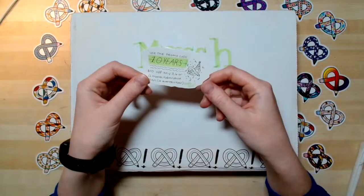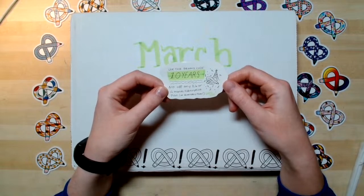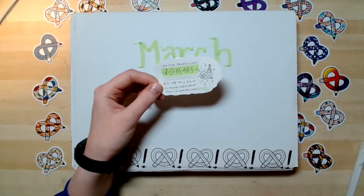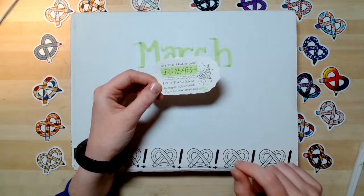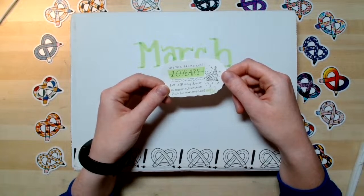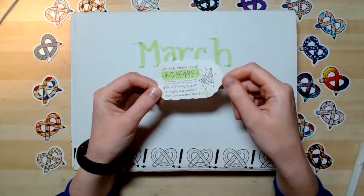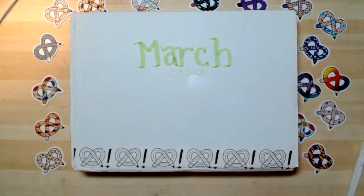The other cool thing to share is that March is Art Snacks' birthday month. It has been 10 years since Art Snacks first began! There is still a birthday sale going on — if you go to the Art Snacks shop and put in the code '10 years' up through the end of March, the last day is March 31st, you can get $10 off any 3, 6, or 12-month subscription plan, which also includes quarterly plans. That's over at shop.artsnacks.co. Definitely check that out, especially if you were thinking about joining.